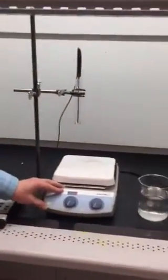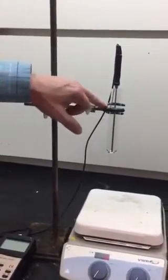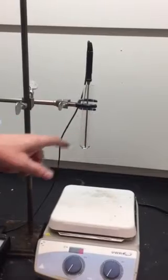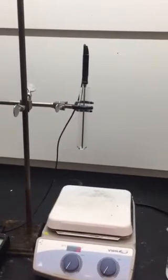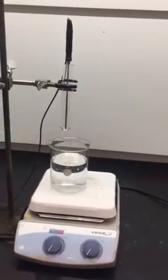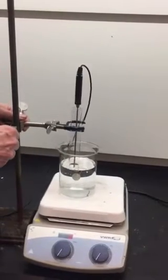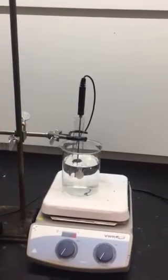Experiment one uses a hot plate here shown, a ring stand, and a special three-pronged clamp that's holding a large test tube. Some ethanol is going to go into that test tube and we're going to measure its boiling point. In order to do that we're going to take a large beaker, fill it about three-quarters full of water, put it on our hot plate, and then using our three-pronged clamp, lower our test tube of ethanol into the water.